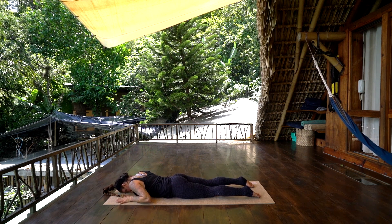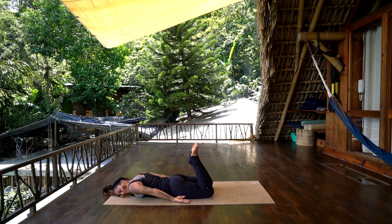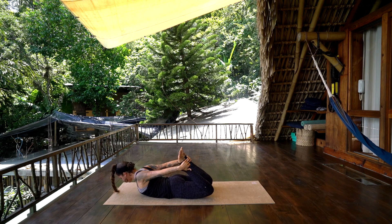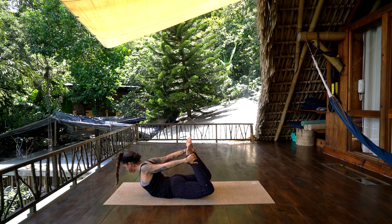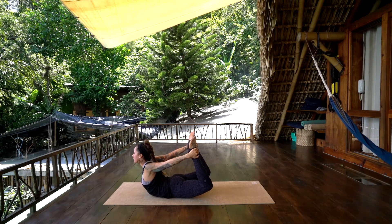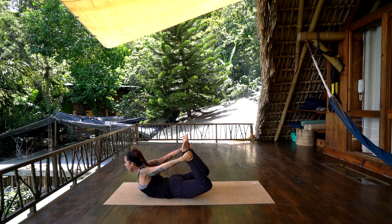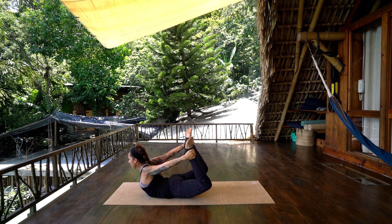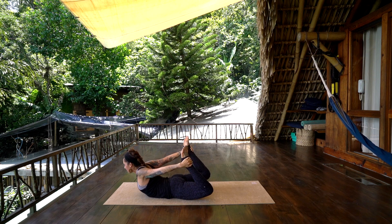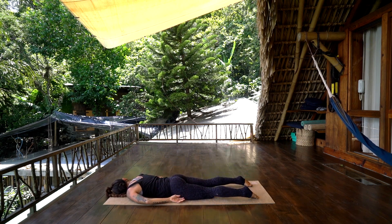Hands alongside the body, right cheek to the mat. Inhale, bend the knees and take the hands to the outside of the ankles or to the inside — bring the shoulders down the back to decide what feels better for you. On an inhale, slowly lift up into the hands, open the chest — Dhanurasana. Don't push yourself to go further than your edge, find that comfortable spot. Take an inhale, and exhale, slowly lower down, left cheek to the mat, arms alongside the body. We'll do that once more.